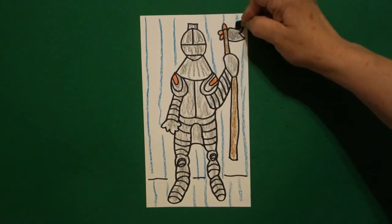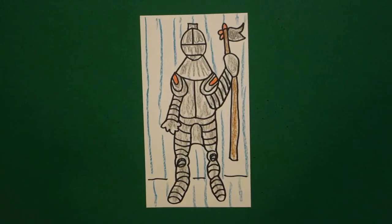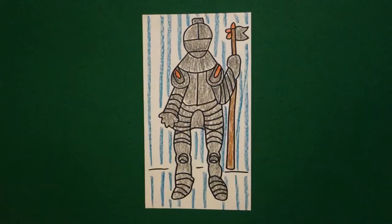I imagine him being in court, like in front of a big tapestry. Let's see what this looks like all colored in. Here's my knight in shining armor, all ready to go on the crusades, sit down with King Arthur, or battle a dragon. Bye-bye!